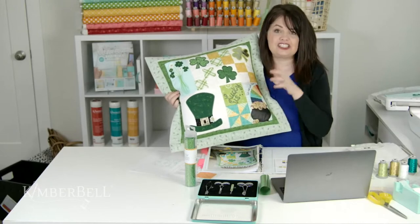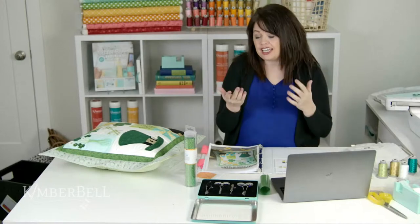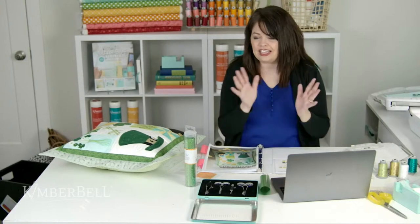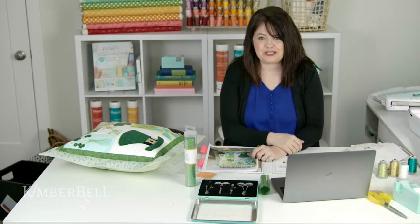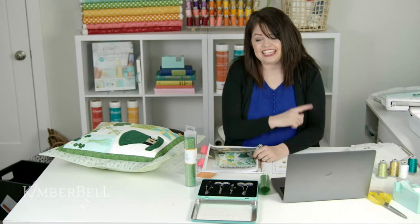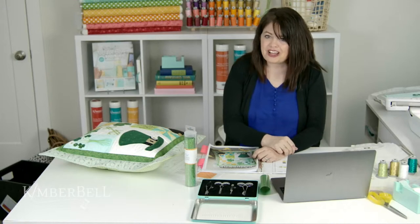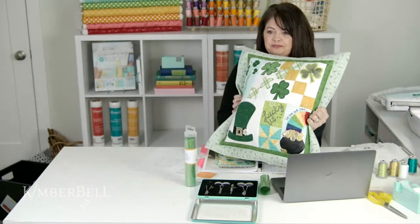This is Lucky Us — you can download it immediately. This is also going to be recorded, so if you're not catching this live, no problem. You can find it at any time on our Facebook page and also on our YouTube channel, and you can watch as many times as you'd like. Today is the first day of this sew along. We're also going to meet together again at noon mountain time on Wednesday and then again on Friday. It is a three-part series.